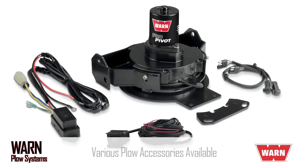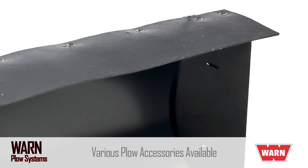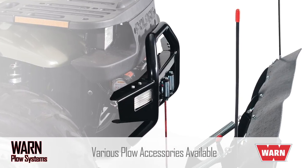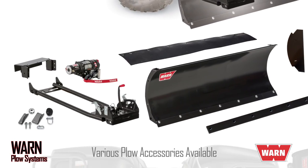All Warren plow systems feature a variety of useful, innovative accessories such as plow skids, blade sidewalls, snow control flaps, plow markers, and various blade sizes, just to name a few of the options. This is the most complete snow system money can buy.